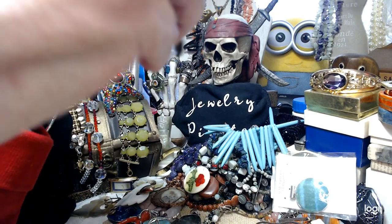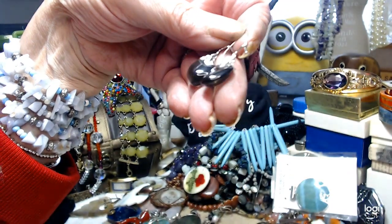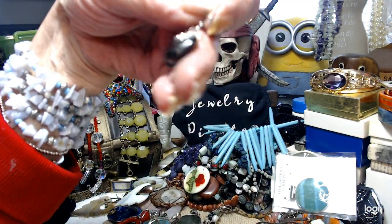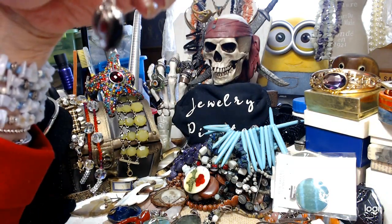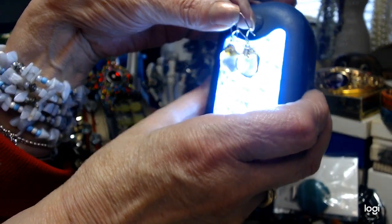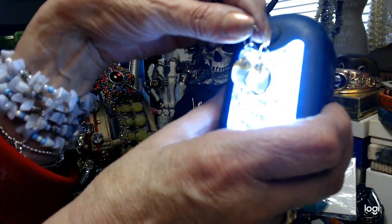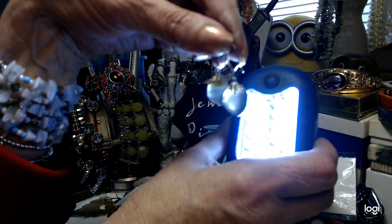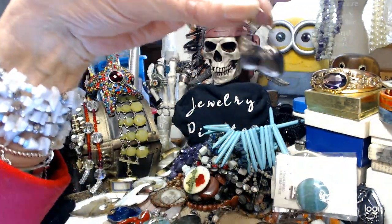I have these earrings — they're polished stones on the wire. They look black, but hold on — oh yeah, look at that! You can actually see through those — they're not a black stone. That's amazing. Let's do these for $1.